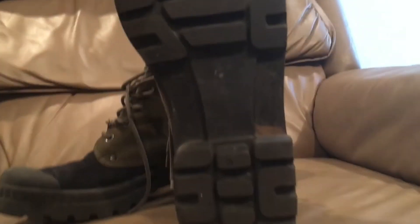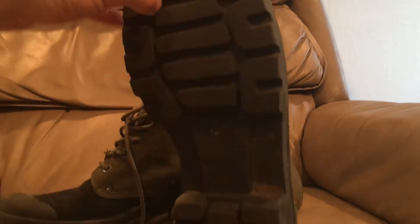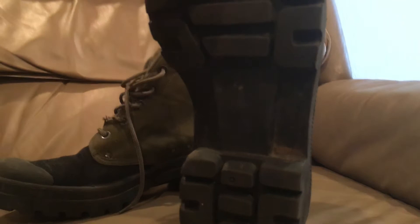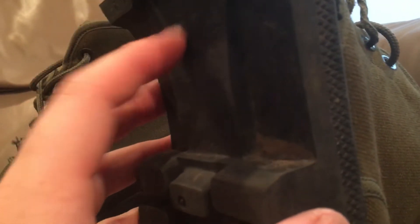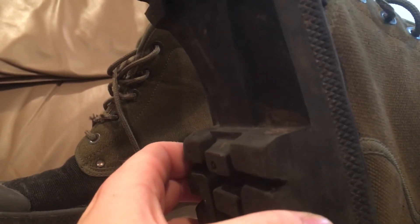The tread on them is not super aggressive but not super flat either, so it sheds dirt very well and gets pretty good traction in most environments. There's also a pretty thick rubber reinforcement here to keep the boot from being too flexible.